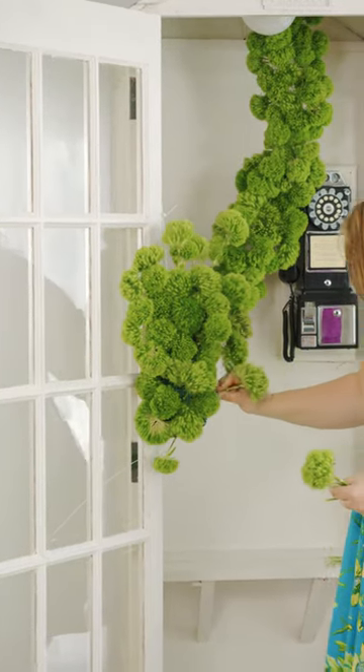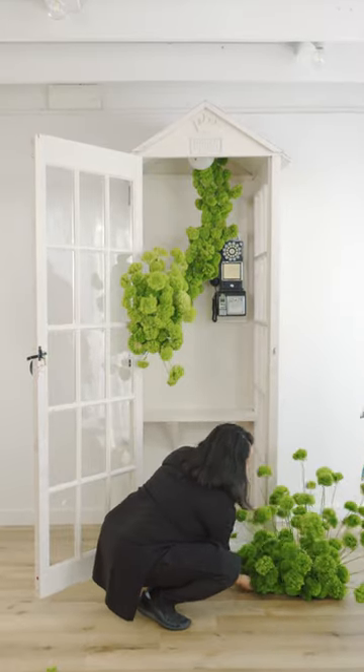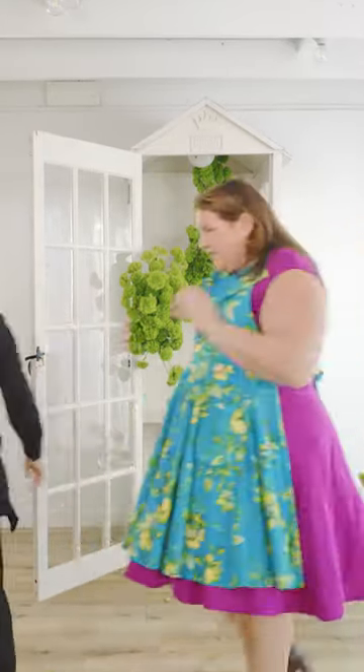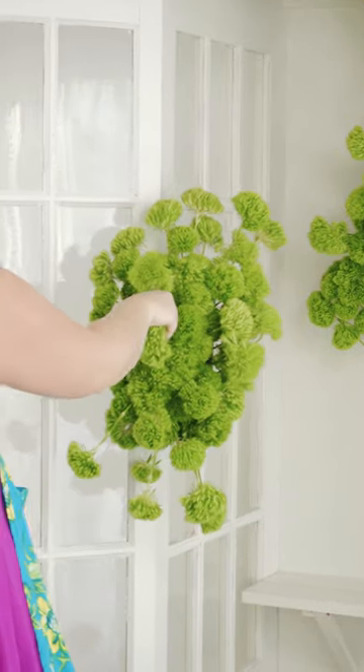For the ground installation we use a very similar method to the wall installation. After we have that first initial layer, we add a secondary and tertiary layer using those different shapes and sizes to create our texture and depth.